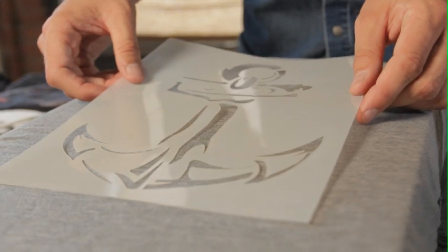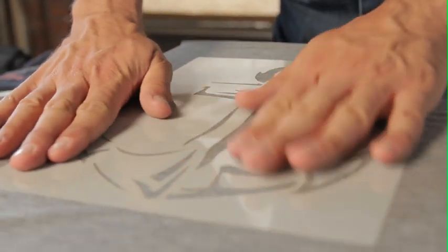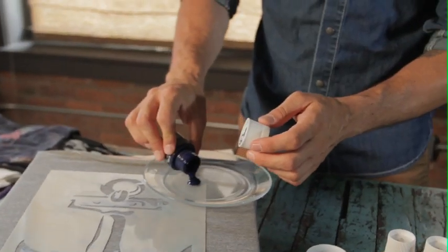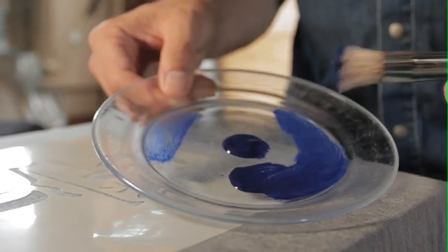Now we're going to place the stencil exactly where we want the design to appear. In this case, we're centering it right on the front of the shirt. Pour a little paint out onto the plate. You don't need a lot of paint to cover a full stencil area on your shirt — a little goes a long way. That's the number one tip I have to tell you.